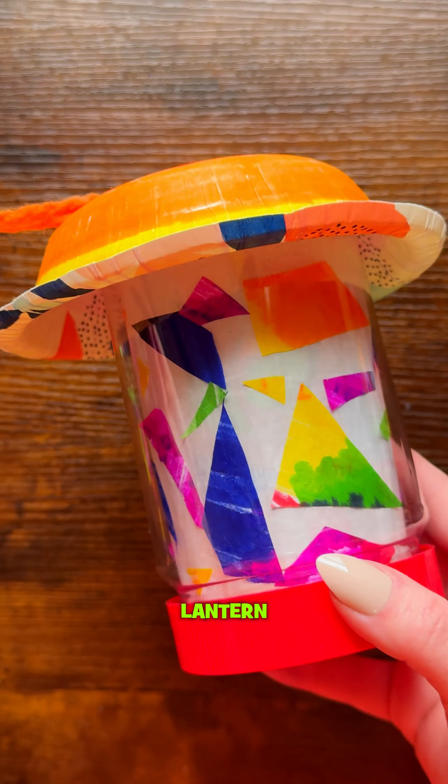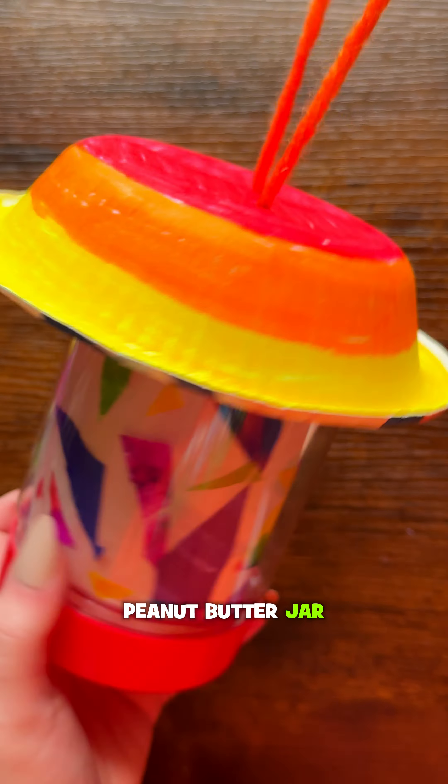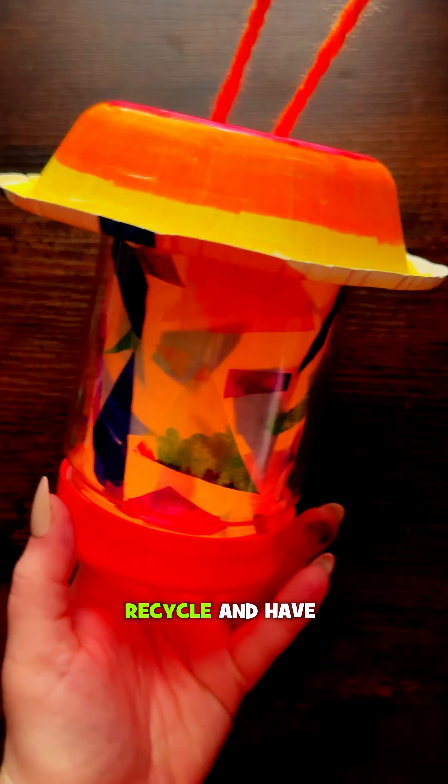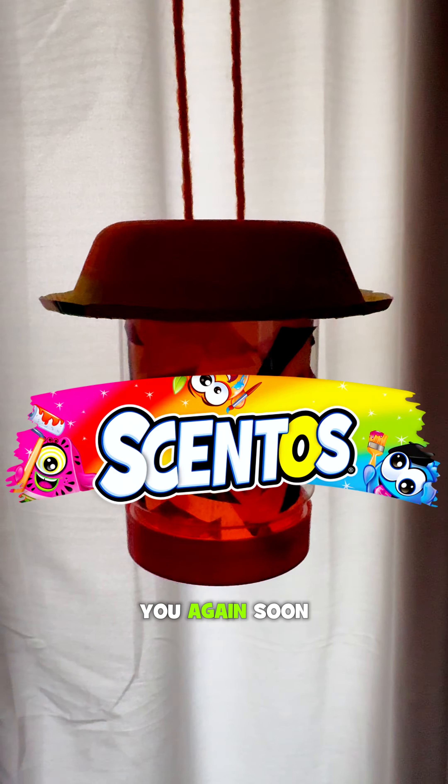And there you go! You made a lantern! Not only is it useful and super pretty, it's made out of a recycled peanut butter jar. Reduce, reuse, recycle, and have fun with Centos. Give it a try, and we'll see you again soon!